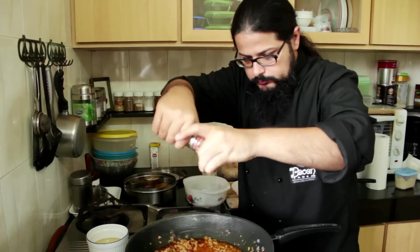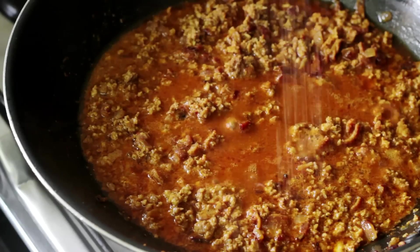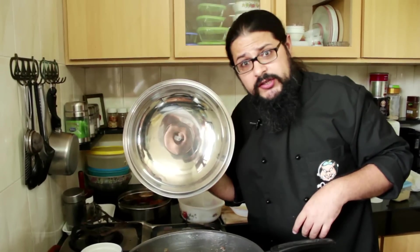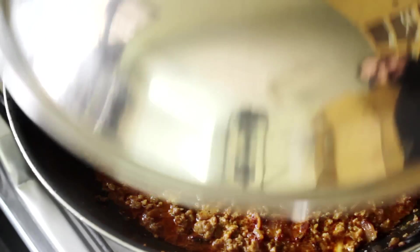Now is a good time to check your Kima and taste it for seasoning. If it needs a little salt, add some. Remember, you can always add salt but you can't remove it. And since the bacon already has salt, we don't want to over season. That needs a wee bit of salt, so I'm going to add some. I'm just going to cover the Kima and let it cook for about five minutes.